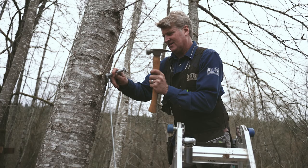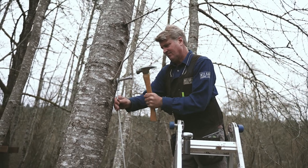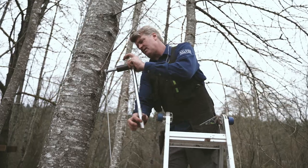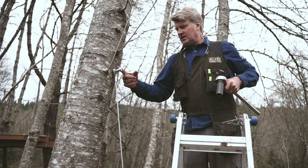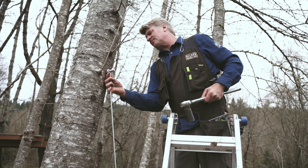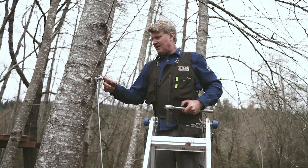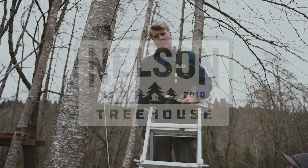I'm going to hold this right here and secure it with my hammer because it's got a little tightness to it. Done. I like having it a little bit away from the tree so that as the tree gets fatter, it might push this up and make it even tighter. It's pretty tight as it is, but that'll allow for a little bit more growth. And we have ourselves a cable backup.